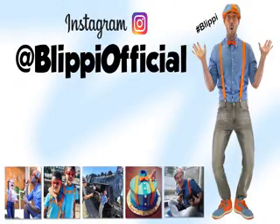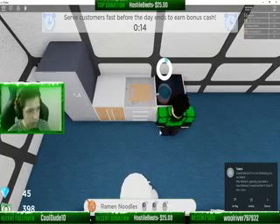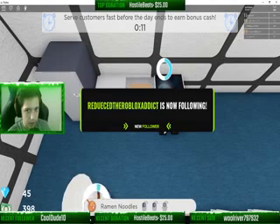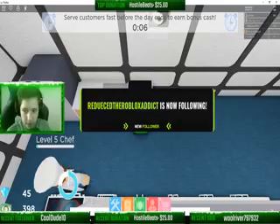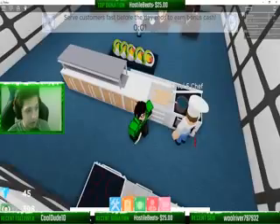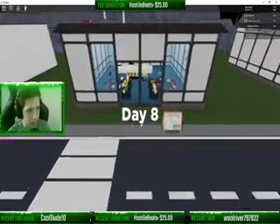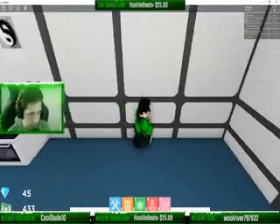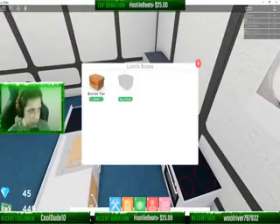Hey, grown-ups, do you have Instagram? Awesome — you and I should become friends at Blippi Official. Thank you for the follow, everybody. Thank you. I appreciate all the support that you guys have, especially since I just started streaming. I was not expecting anywhere near the amount of support that you guys have given me.